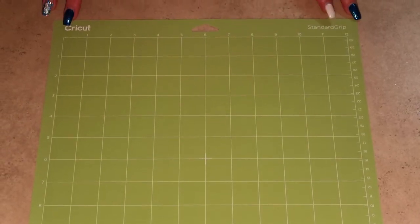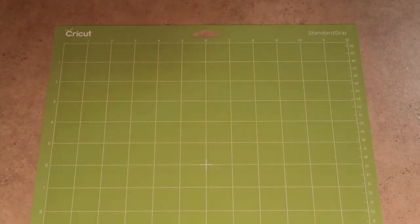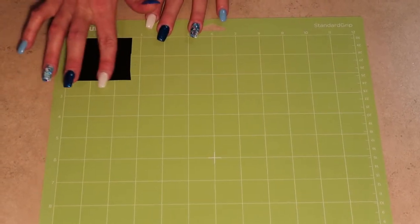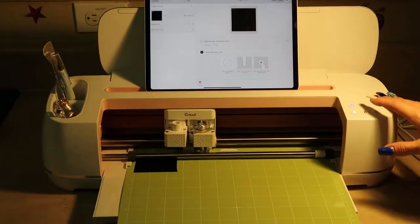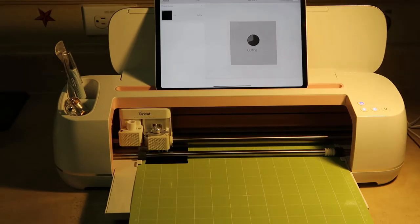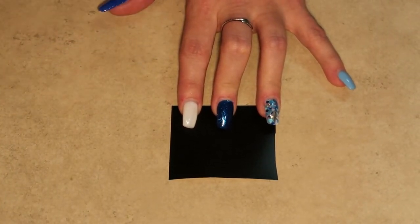Here we have our green standard mats, which is what we're going to be using to cut out our vinyl. I'm just going to place it on my mat right here, and now we're ready to put it in our Cricut and cut it.